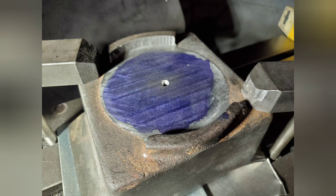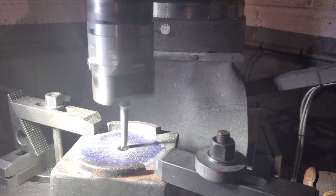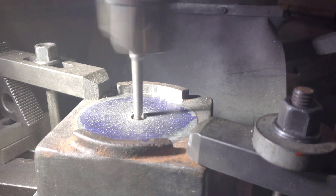Here you can see we've now blued the face and drilled the centre drilling. Next job is to drill it, then we can bore it. Now we have drilled it and started to bore out the hole. Here you can see the boring edge working.